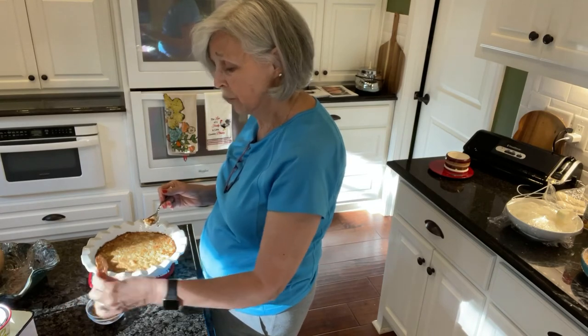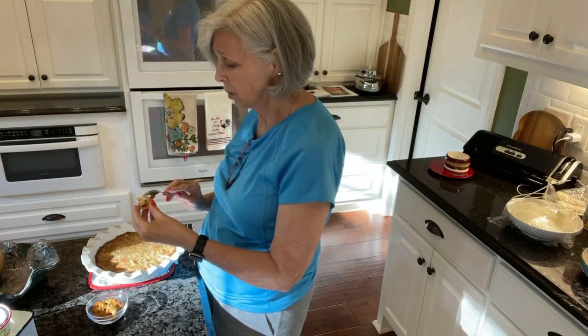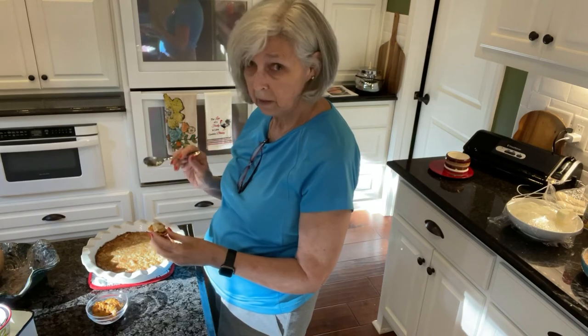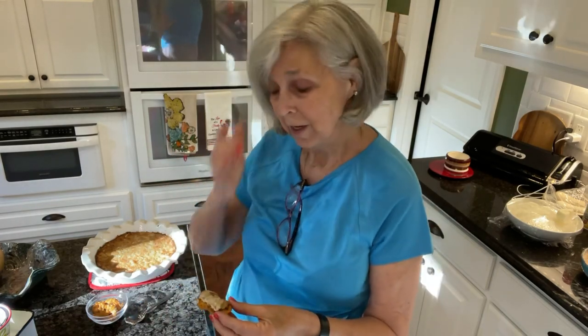I'm just putting it on some thin pretzels. You could serve it on crackers or celery. You could just about eat it with a spoon, because I'm telling y'all, it is good.